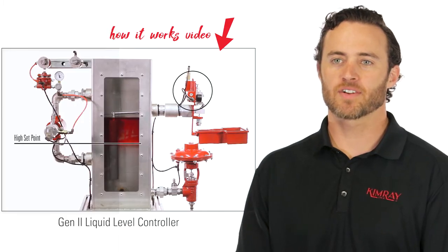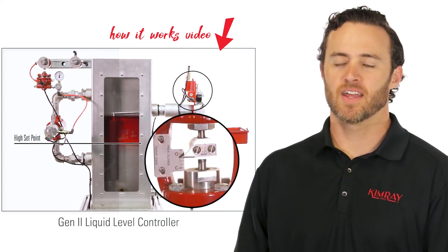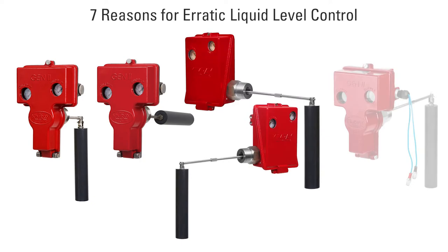A Gen2 liquid level controller uses a displacer to sense the liquid level change inside a production vessel. It then actuates a dump valve to maintain a liquid level inside. These seven troubleshooting principles are the same for the back mount, side mount, or electric configurations.